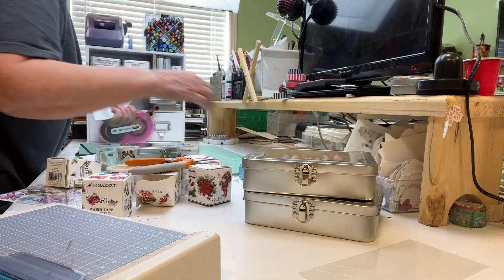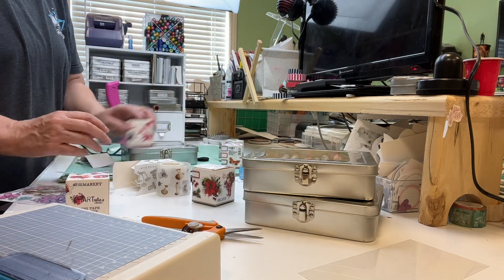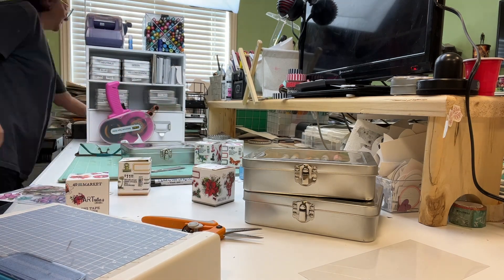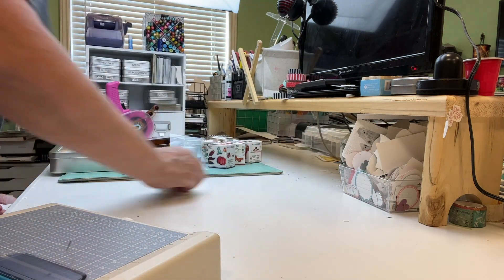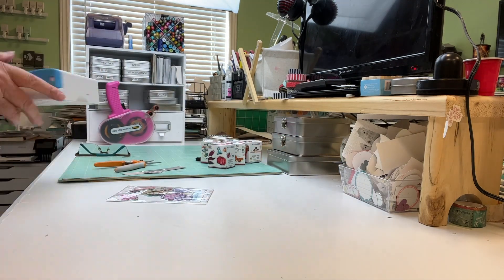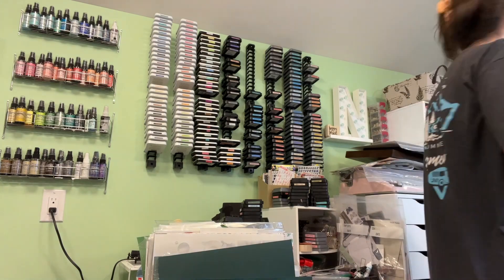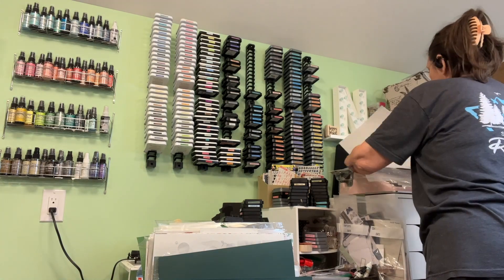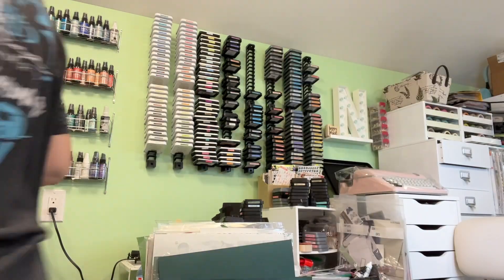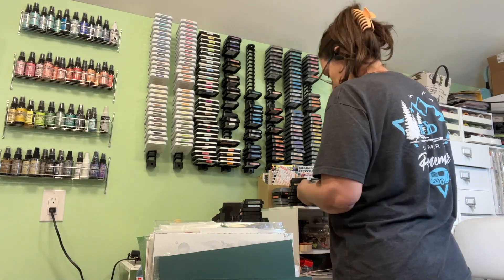That is where I keep my trimmer, my photo trimmer — I keep it under there. I keep my art crayons there too, and my new obsession: the 49 and Market washi stickers. I have six of them right now, so I keep them in their box right on that shelf, and that way when I make a page I can just grab them and use them. For Patreon it was Project Life Card Month, so I had all my Project Life Card containers out, and I put all of those away since all my pages were done.